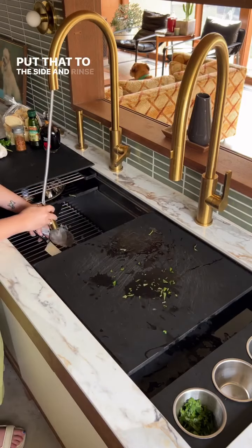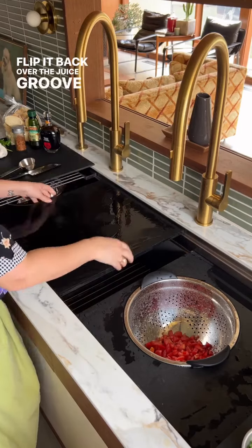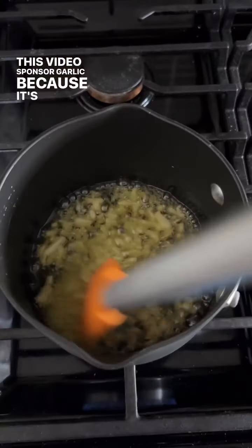Put that to the side and rinse some things. Rinse the board, flip it back over to the juice groove side, and then we're going to get our garlic ready. This video is sponsored by garlic because it's the best.